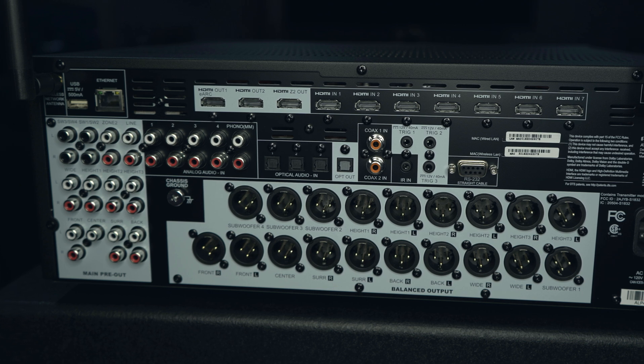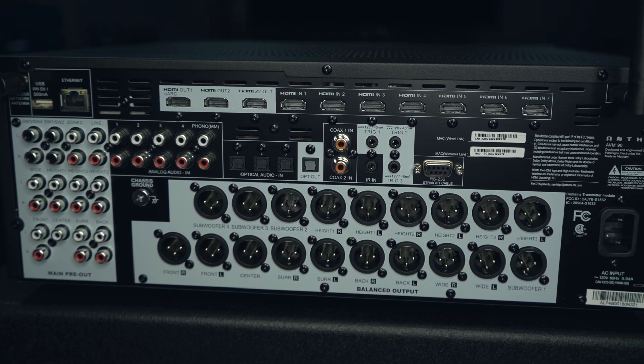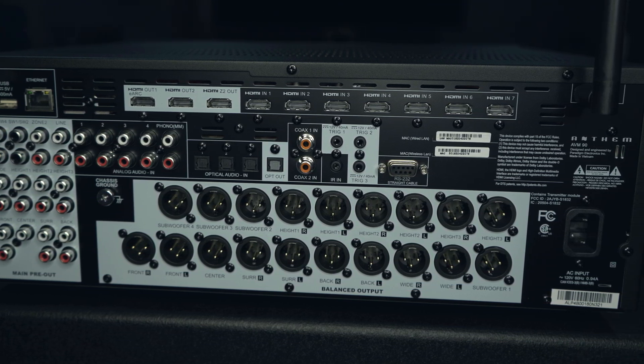What did we learn from this? We learned that the AVM90 does do a better job with calibration, and a good part of that is likely the four independent subwoofer outputs. Whether or not you as an individual can hear that difference, or whether it's important to you, is something only you can answer.